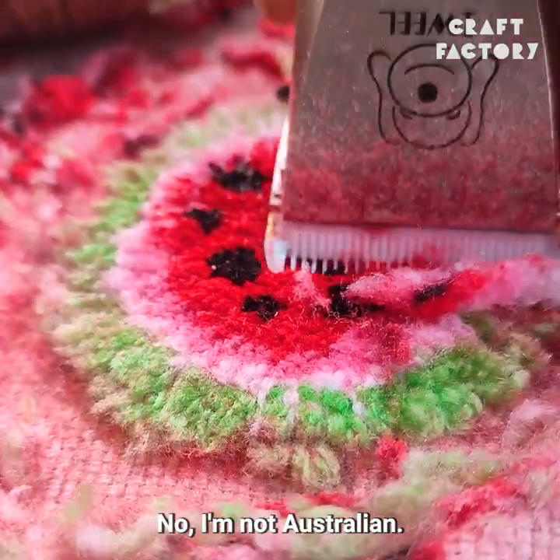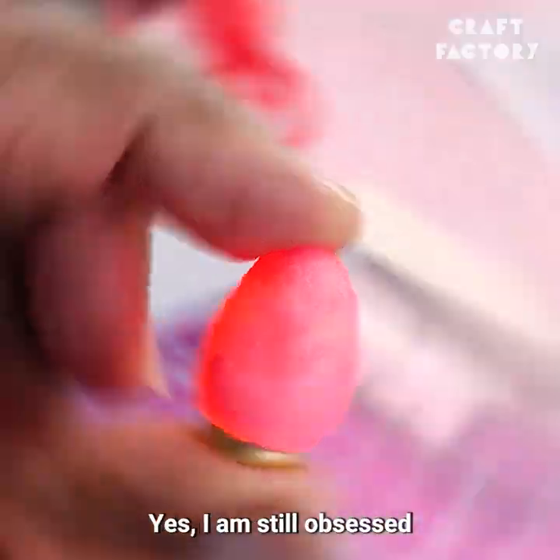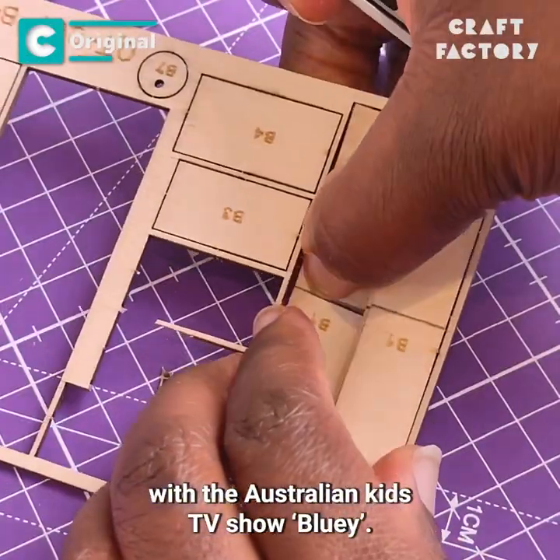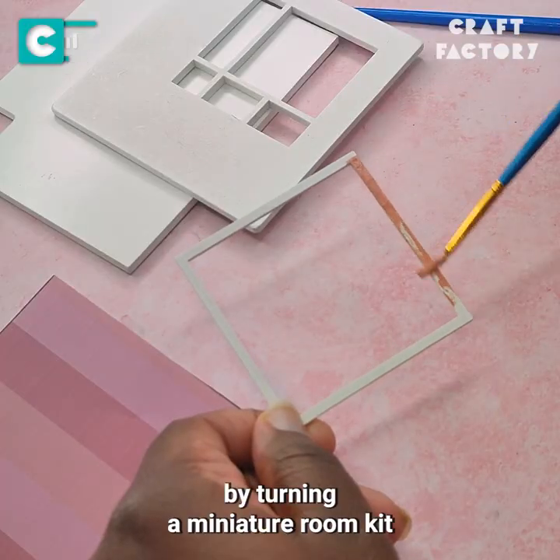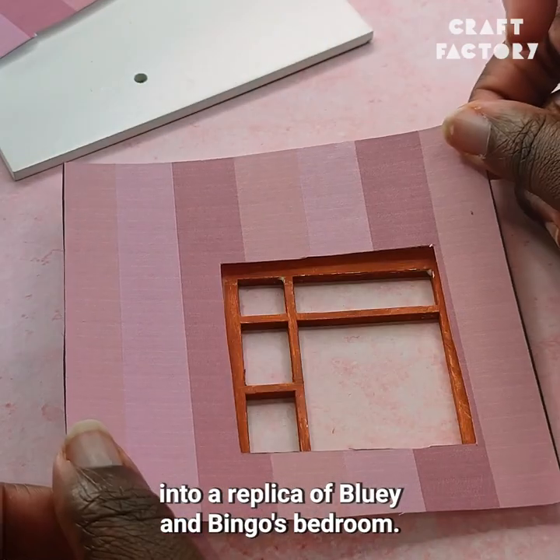No, I don't have children. No, I'm not Australian. Yes, I am still obsessed with the Australian kids TV show Bluey. Today I'm putting that obsession to use by turning a miniature room kit into a replica of Bluey and Bingo's bedroom.